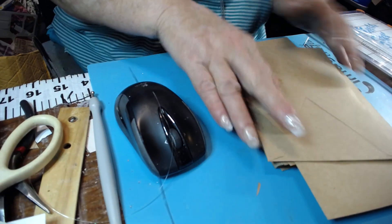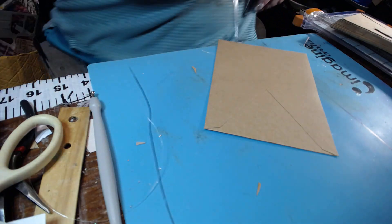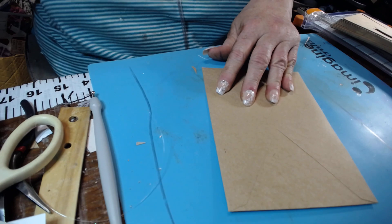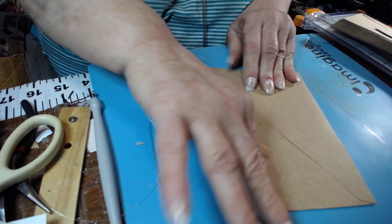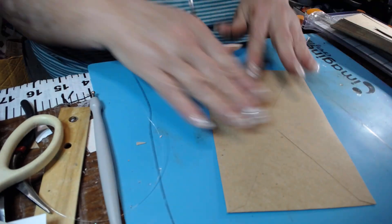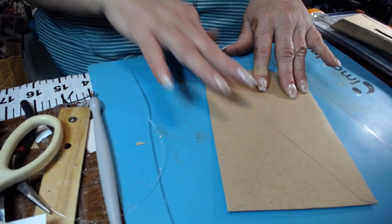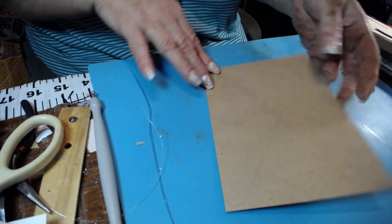Fold it over — let me move this out of the way — and press that down real well to burnish it for a good seal. My hands are so messed up; I was working earlier and I've got distressing ink on them, but it's not going to hurt anything. Whatever comes off on the envelopes, I'll just use it.